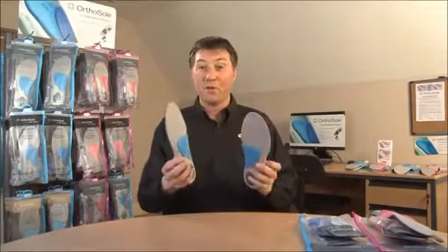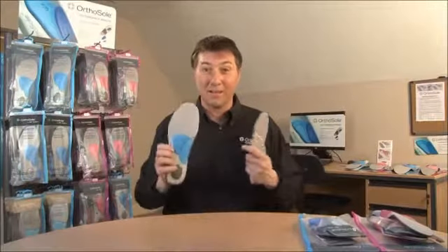So why choose OrthoSole? Well, normally you get a pair of insoles and they're both the same. But both our eyes are different, both our hands are different, both our feet are different. And that's where with OrthoSole you can change the pieces and customise them to what fits you best.